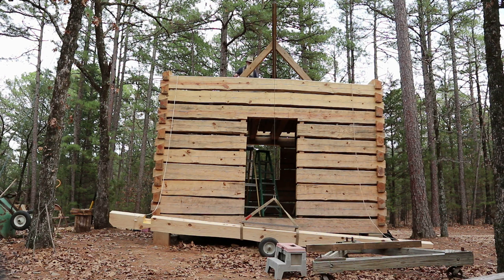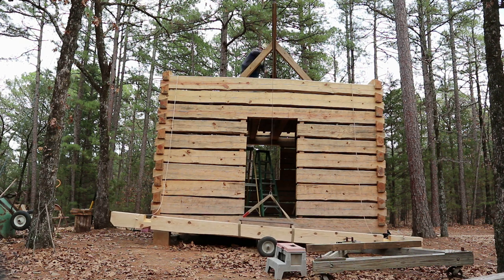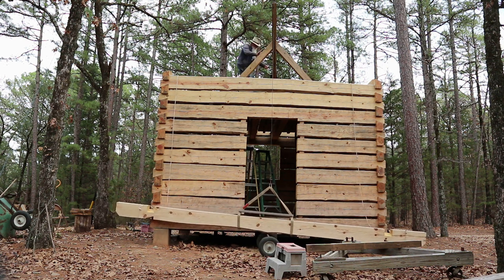I've got the AWOL plate log — the top plate log — strapped onto the hoist. This is probably the heaviest log in the building. Even though the seawall plate log is about the same size, this log just seemed to be a little bit heavier.